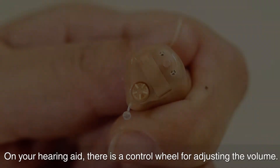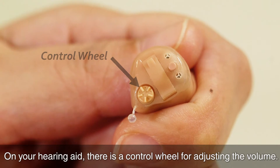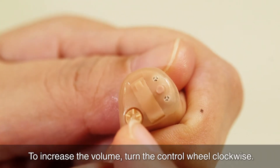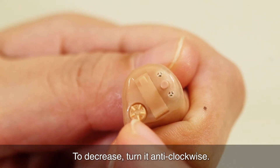On your hearing aid, there is a control wheel for adjusting the volume. To increase the volume, turn the control wheel clockwise. To decrease, turn it anti-clockwise.